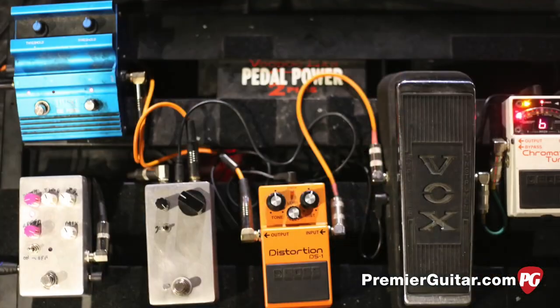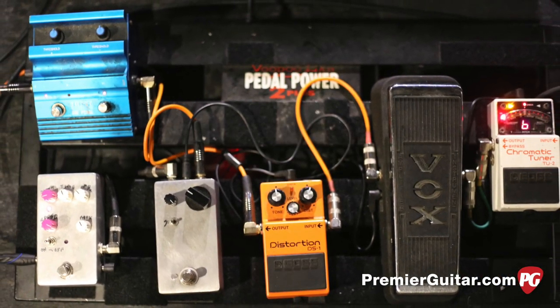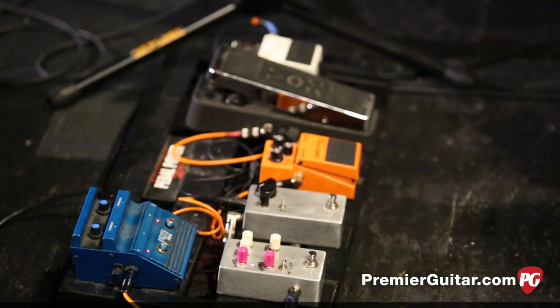So we're here with Kyle, and we're going to talk about his pedal board and a really cool amplifier here in a second. Why don't you tell us a little bit about what you got going on in your signal chain? Let's start with the guitar - I play this Electra Omega on this tour, and it plugs right into my Boss Chromatic Tuner.